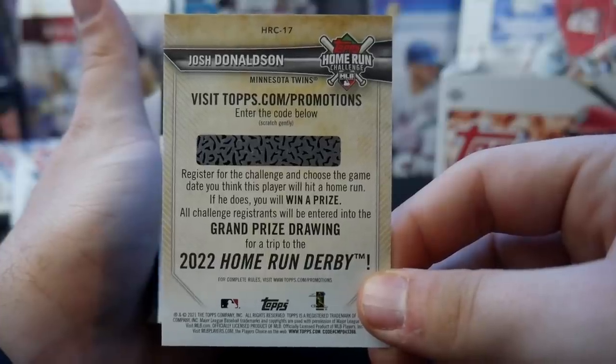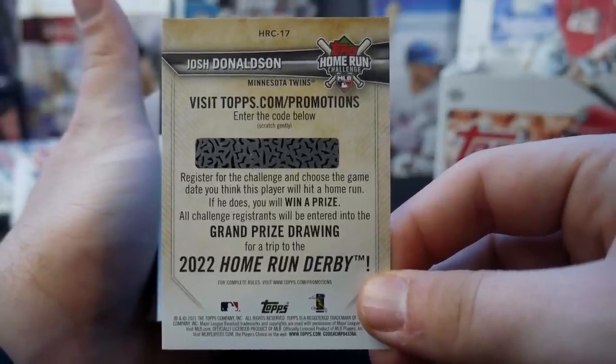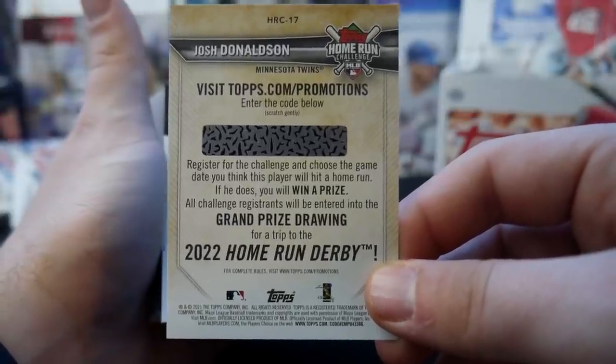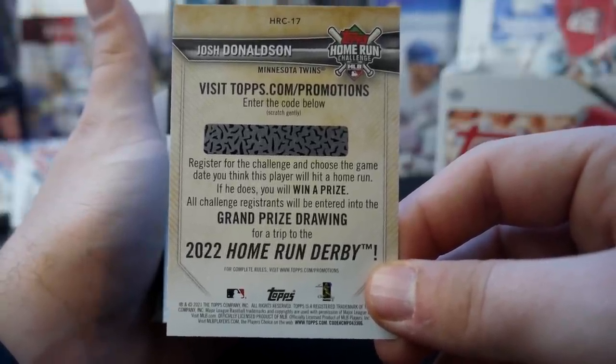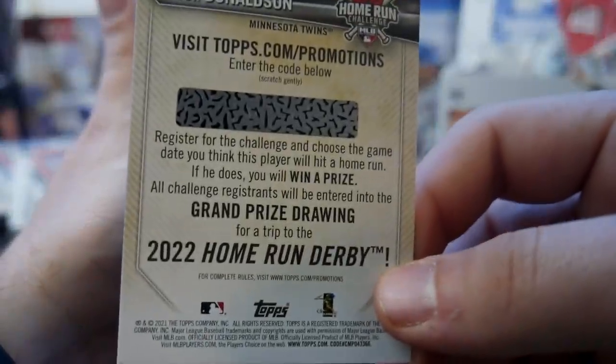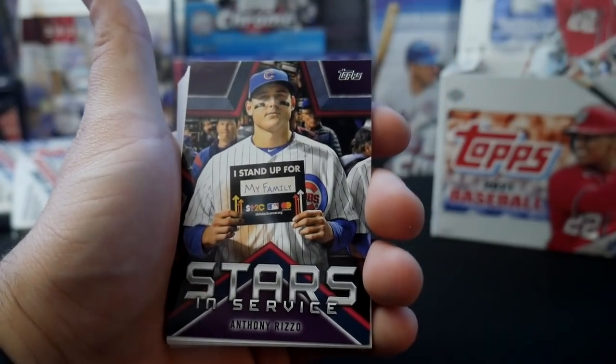So if I visit Topps Promotions and enter the code, I can guess a game date that I think Donaldson will hit a home run. And if he does, I'll win a prize. The grand trip drawing would be a trip to the 2022 Home Run Derby. I hope I'm at the 2022 Home Run Derby. We got a Joey Votto Stars in Service card.